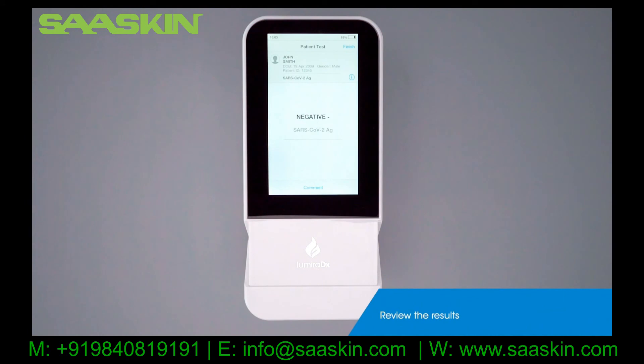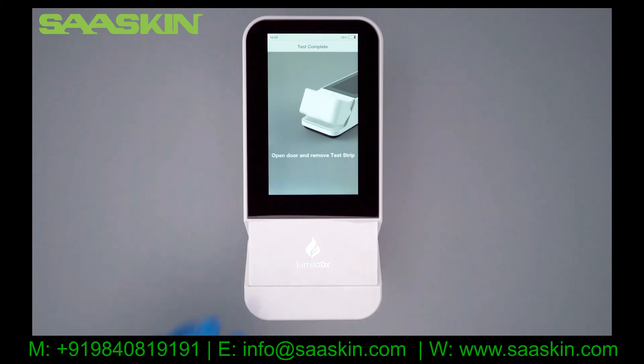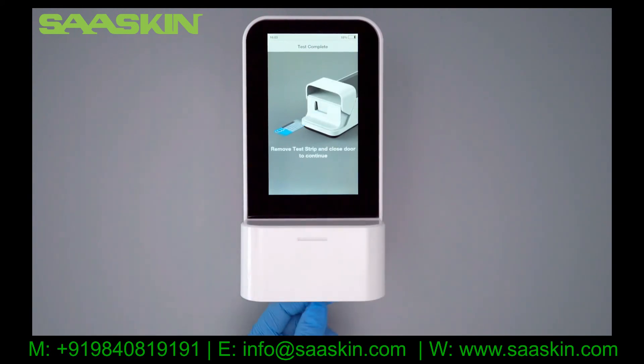Once the test is completed, the results will display on the screen. Tap Finish to complete the test. Follow the instructions to remove the test strip and close the door. Tap Finish.